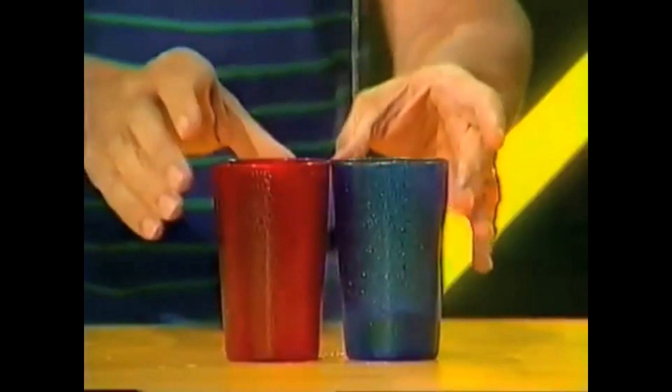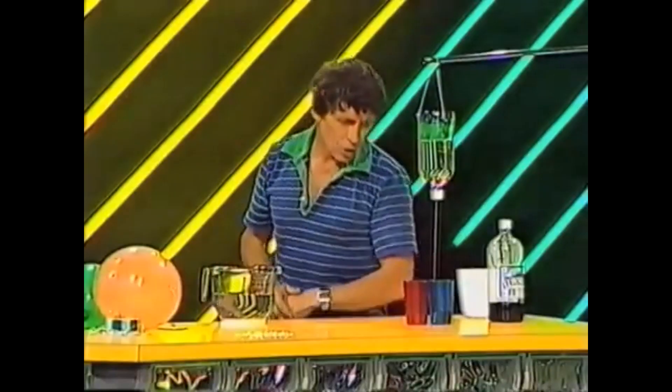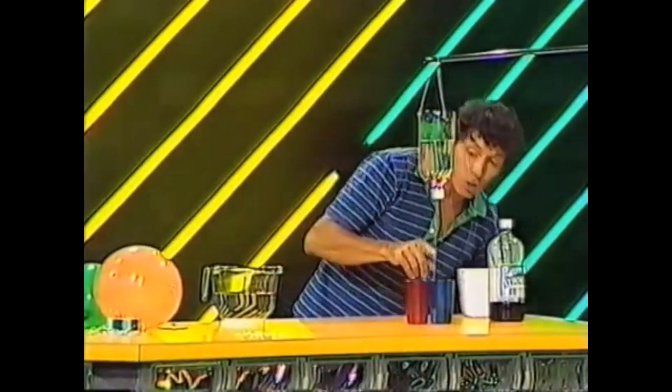I would dearly love to have some of the water going into the red cup. How can I make that happen? You might say, well, you can shift the red cup — don't want to do that. You could blow the stream of air so that some of it goes across — don't want to do that either.